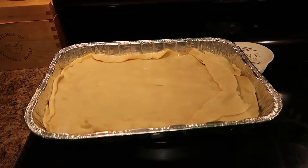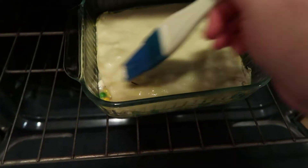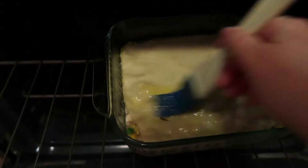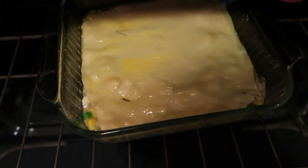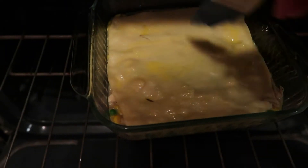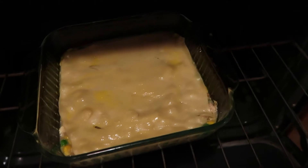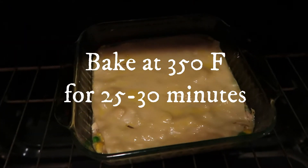That is meal number two. While the pot pie is baking, I just brush a quick egg wash on top — it gives it a nice golden color. You can also add seasoning to the top if you want, and that is it!